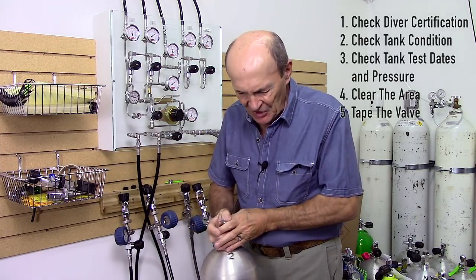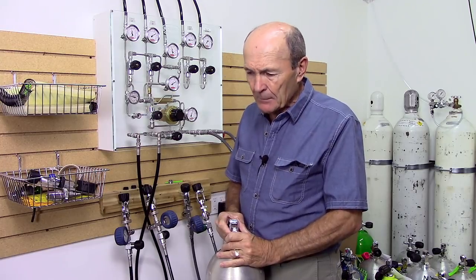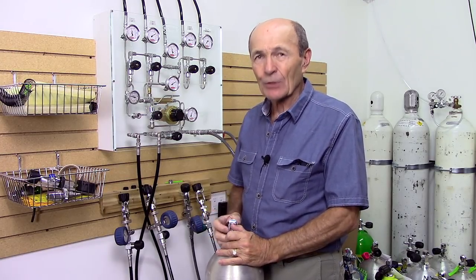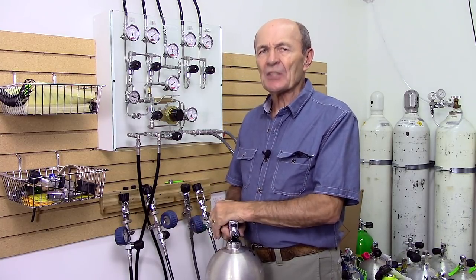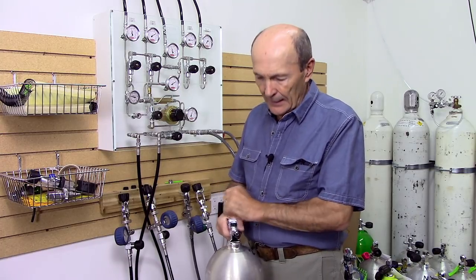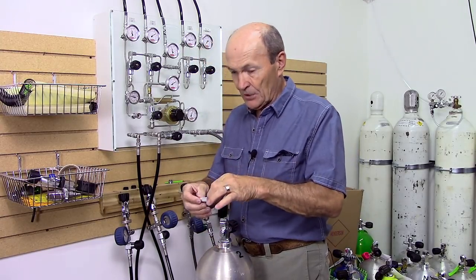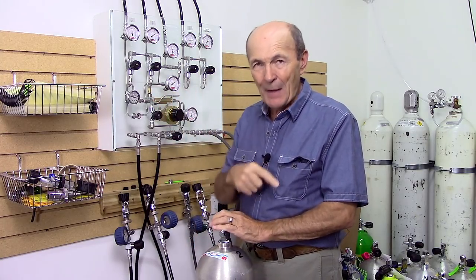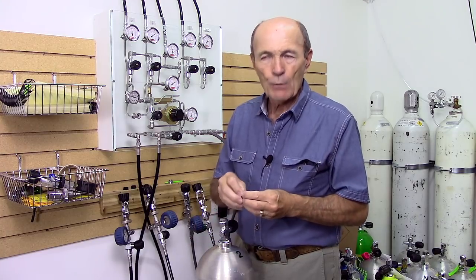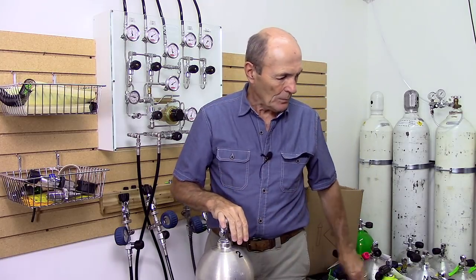A lot of people mistakenly think that tape is there to keep dirt and water out of the hole. Not a bad assumption, but most tank tape doesn't actually cover the hole — so that's not its real function. It is there as an indication that the tank is full. That puts responsibility on the diver: when you use that tank, take the tape off — don't throw it in the water. When you come back, do not put the tape back on. That tape means the tank is full.